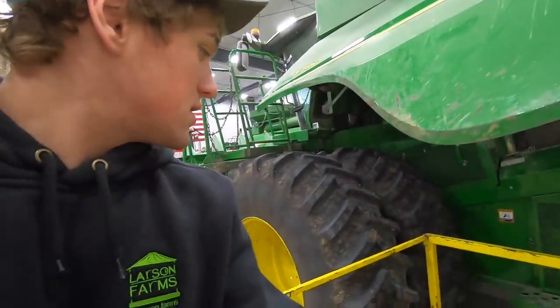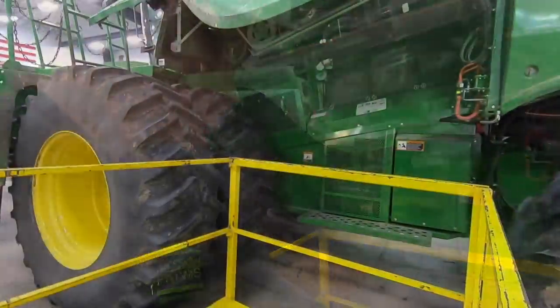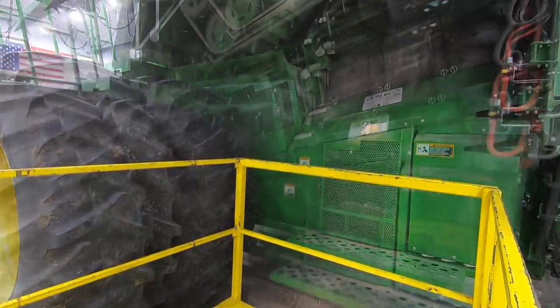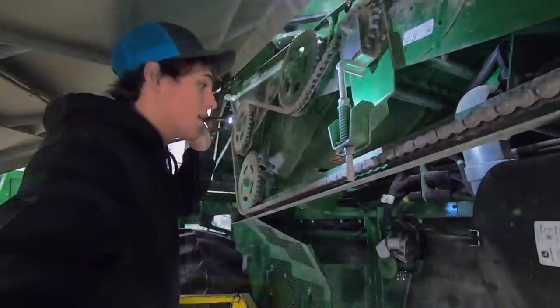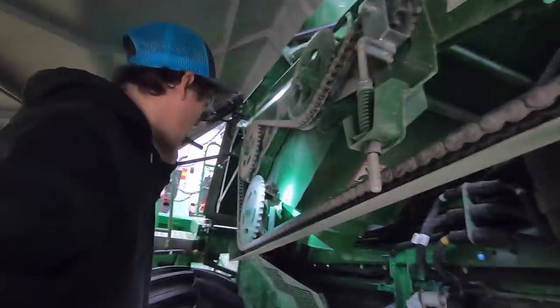I'm going to try and maneuver this thing in there. See, now I can just stand in here. So I have to take this chain off, sprockets off — we'll start there.